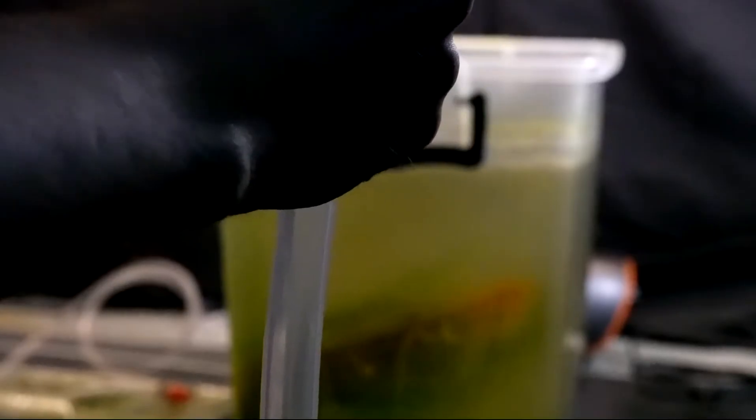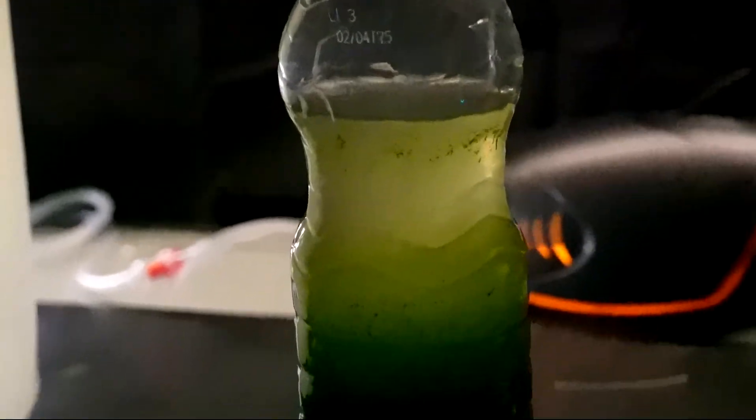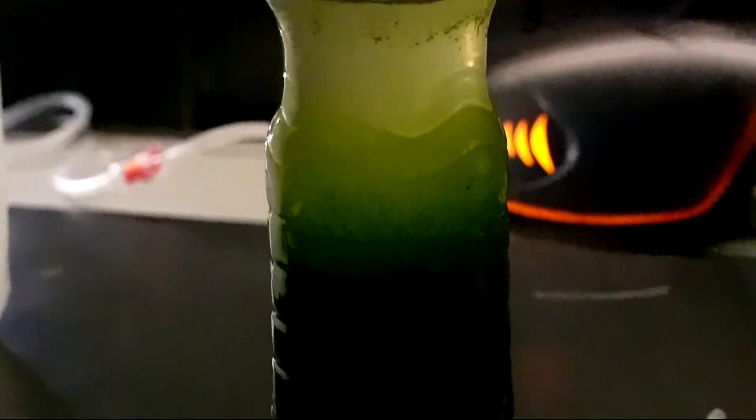Once I had siphoned off most of the water, I closed the lid on the container that my culture was in, I agitated it a little, and I was left with a nice deep green algae concentrate, which I poured into a reused milk jug. I then repeated the sedimenting and siphoning process once again, except this time on a smaller scale, and then transferred the yet more concentrated concentrate into a smaller plastic bottle. Essentially what I'm doing is making the culture progressively more concentrated via siphoning off most of the water, and placing it into progressively smaller containers until I have a concentrate that's more workable.